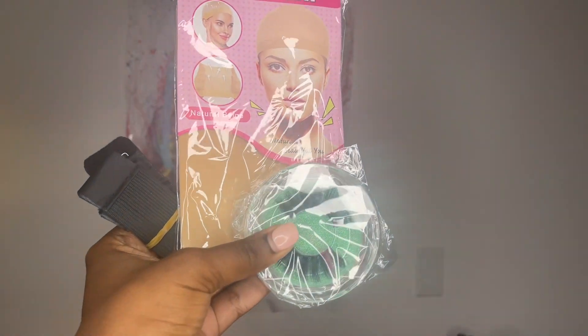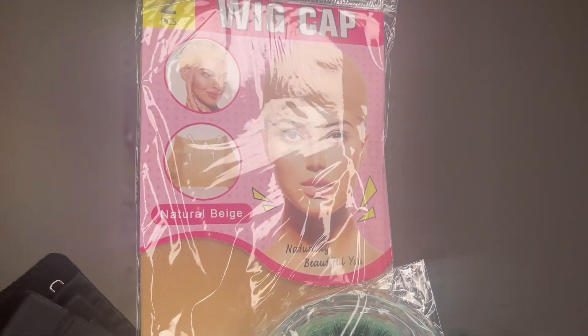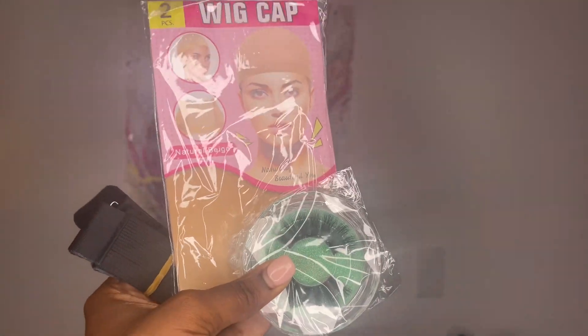With the wig you get a pair of eyelashes, two wig caps, and an elastic band that you can sew and insert if you would like an extra snug fit. The wig comes in a clear plastic baggy.